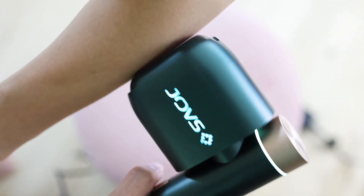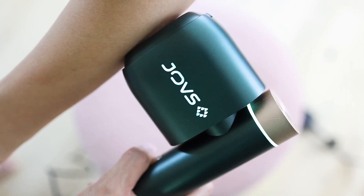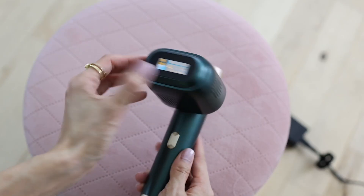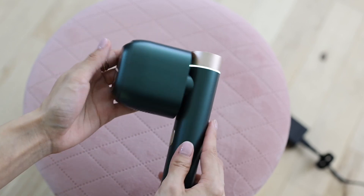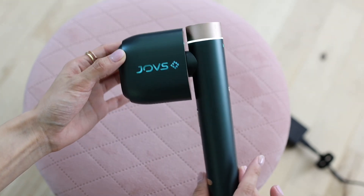One of the most common questions about IPL devices is safety. This product is FDA cleared and clinically proven. I've been using it for a while — I'm on my fifth treatment already — and my skin has been doing great: no discomfort, no burns, and I've been seeing results. I trust this product. Unlike a lot of other devices, this one doesn't require any replacement of the light — it has unlimited flashes.